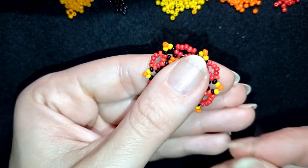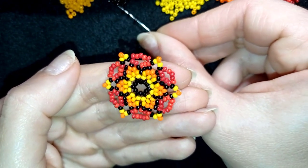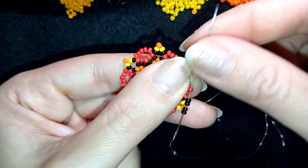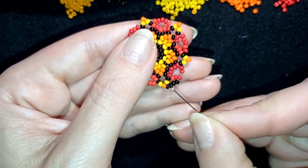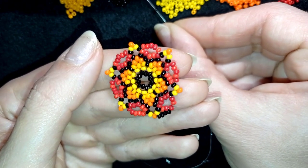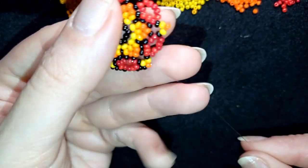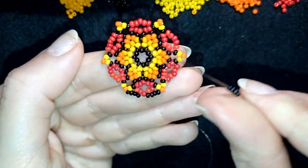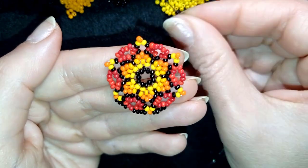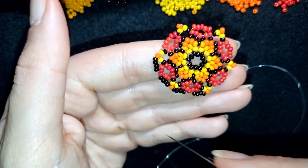After adding the last five beads, I exit through the orange bead and pick up four black beads. Exiting through the orange, I go through the central bead of the five I added — to find the center I should have two beads on each side. I pick up four black beads again and go through the orange. I repeat — four beads, go through the center; four beads, go through the orange — continuing until the end of the row.